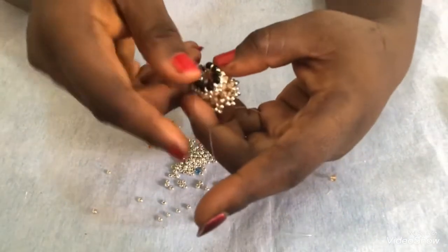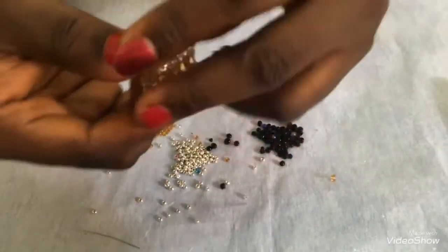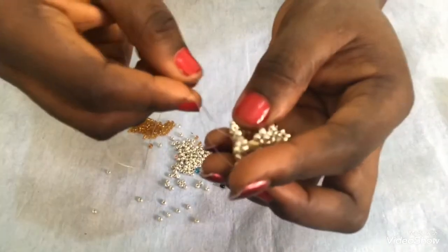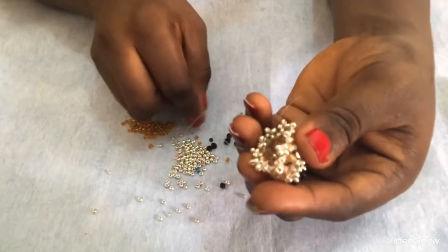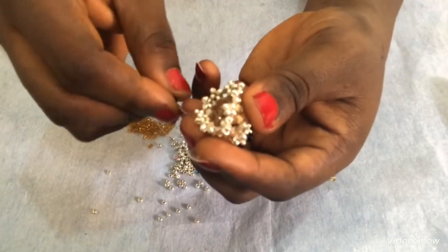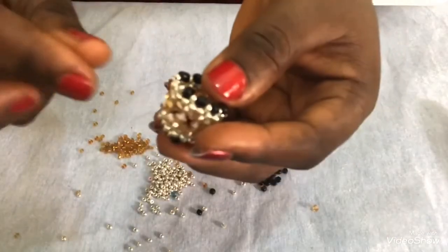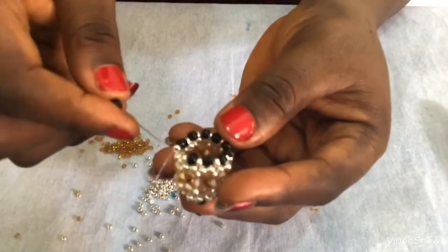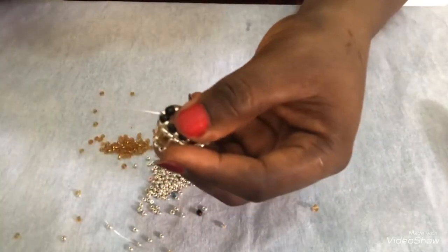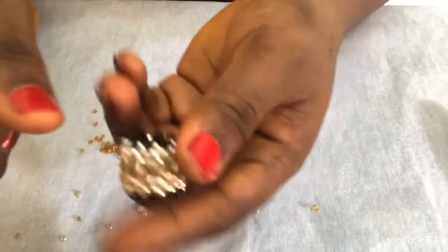Here is the last one - pass the needle through. I'm done with this part. I'm going to turn it and start the same thing with the other side, passing my needle through these two seed beads in front. Then I'll start picking the 3mm black to the next one. This is the last one on this side - and this is the end, we've done both sides.